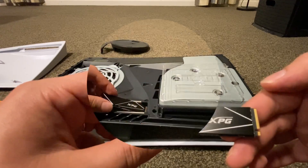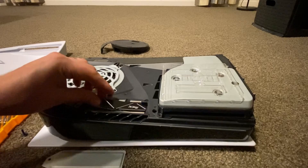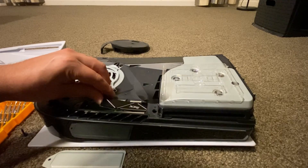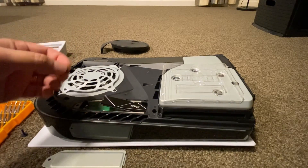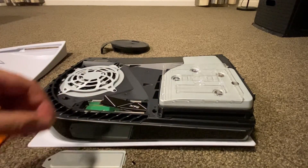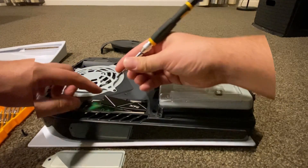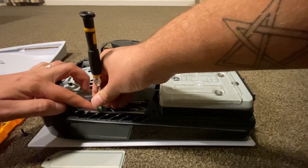With the heatsink installed, gently push the SSD into the slot until you hear a light thunk. Then remove the included screw and spacer from the expansion slot as shown. Place the spacer in the corresponding hole and screw down your new SSD with medium force — not so loose that it wobbles around, but also not so tight that you snap the PCB. This would be very bad news.